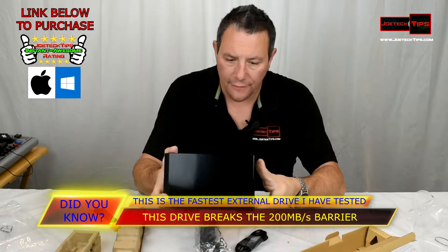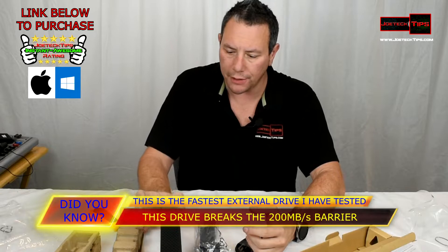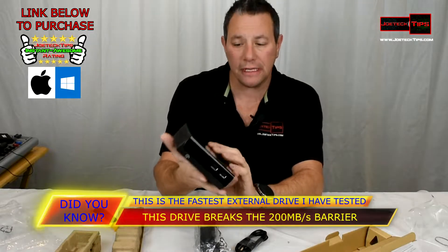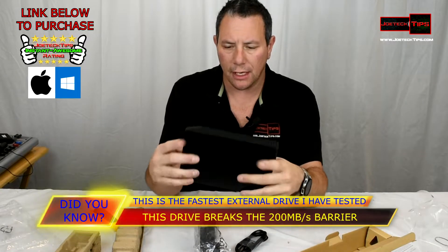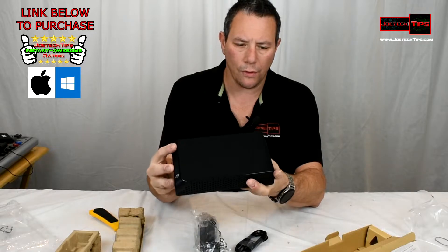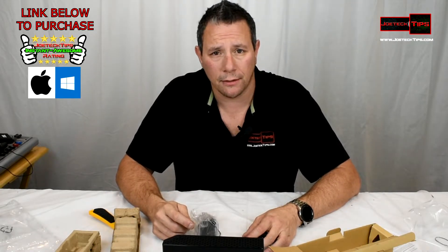I wish it had feet for laying it down — it does have feet for standing upright. What happens if it gets knocked over? There are feet on the bottom. I'd rather have it laying down ergonomically. It looks nice but the top is all solid, which doesn't make much sense — the only cooling area is on the bottom where the holes are.